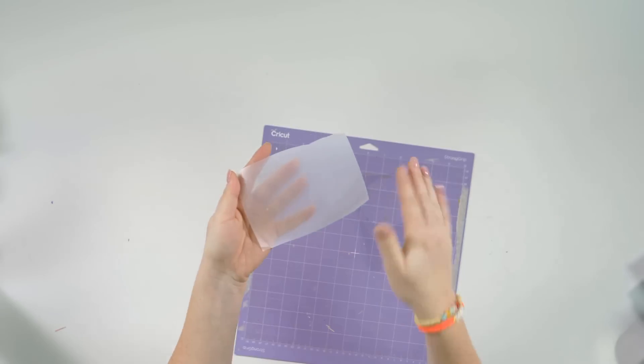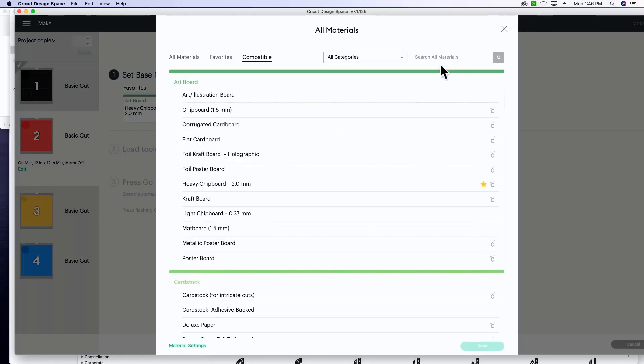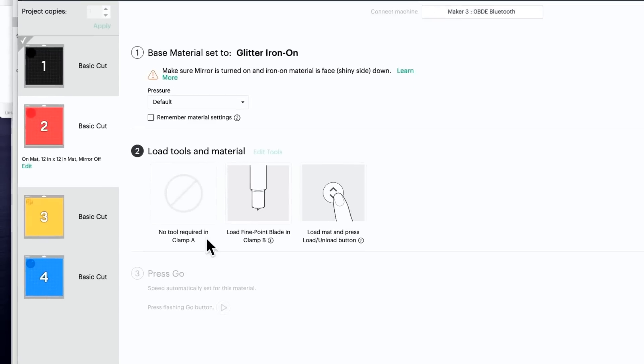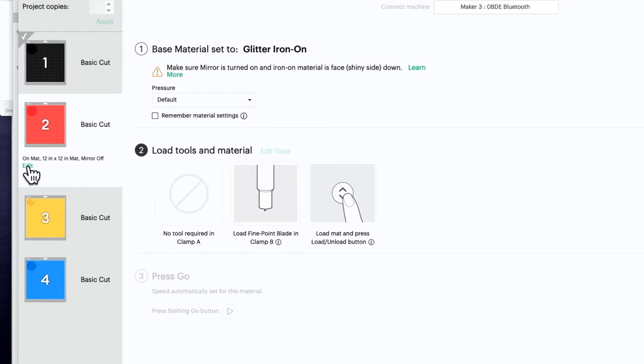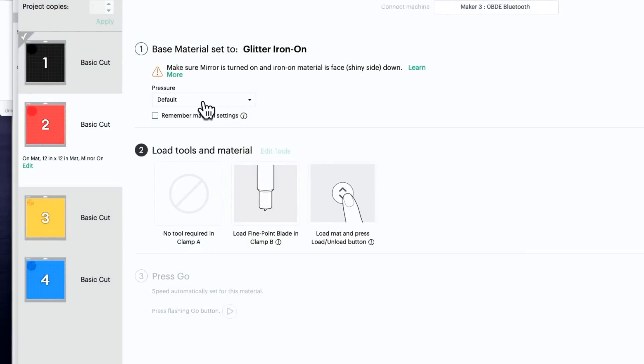The next material we're cutting is our glitter heat transfer vinyl. Go to 'Browse All Materials,' select 'Glitter Iron-On,' and click 'Done.' This time we are going to mirror our image — go to Edit, turn on Mirror, and hit Done. This is really important if you don't have a perfectly symmetrical design. Use the same glitter iron-on settings for both the blue and the black glitter HTV.